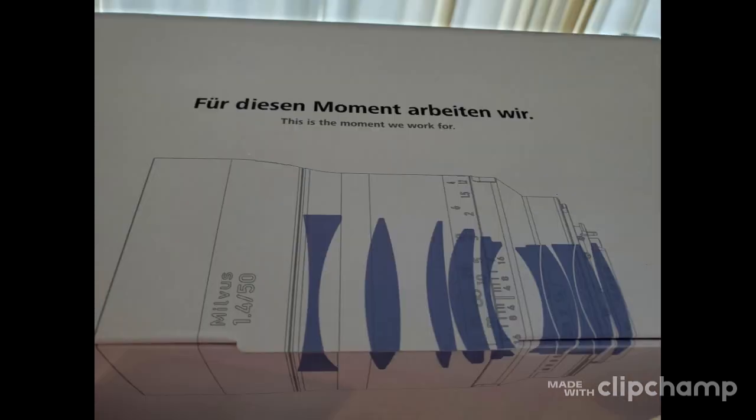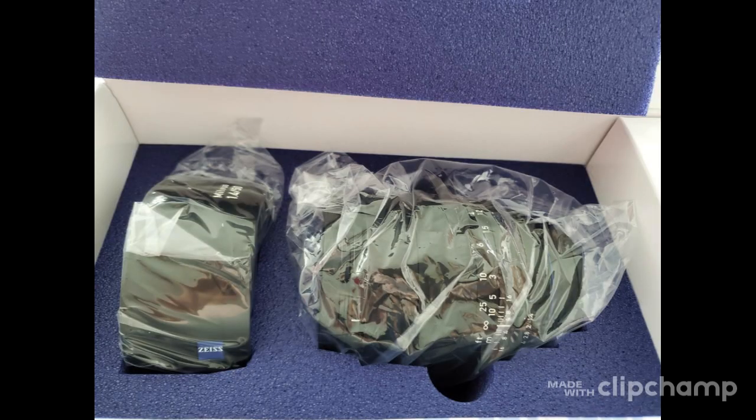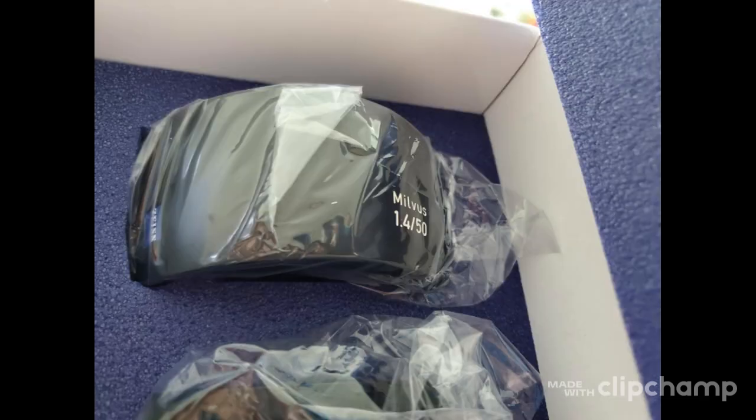They put the optical configuration on the box. Distagon is a type of lens design used by Zeiss — a retro-focus lens design developed to provide a wide-angle lens for SLR cameras with a mirror box. The design allows for a longer back focal length than the focal length of the lens, providing space for the mirror box. The packing is more than satisfying — look at that blue foam, you could safely send the lens to the moon. I can't wait to put it on my Nikon body for some spring shooting.